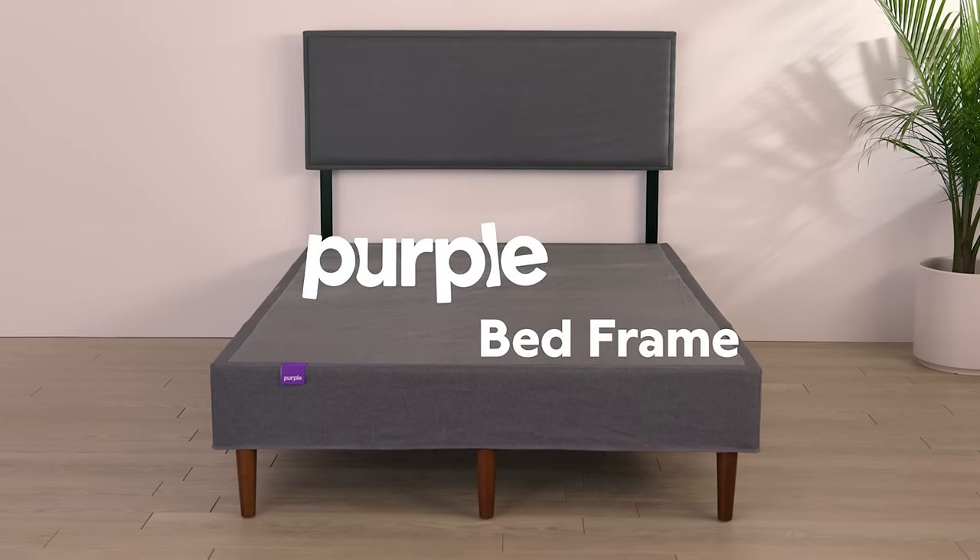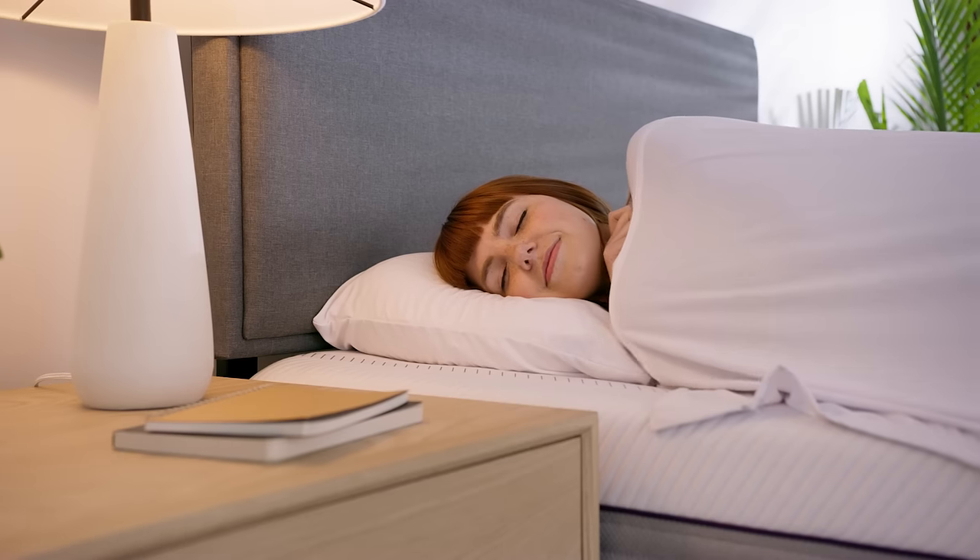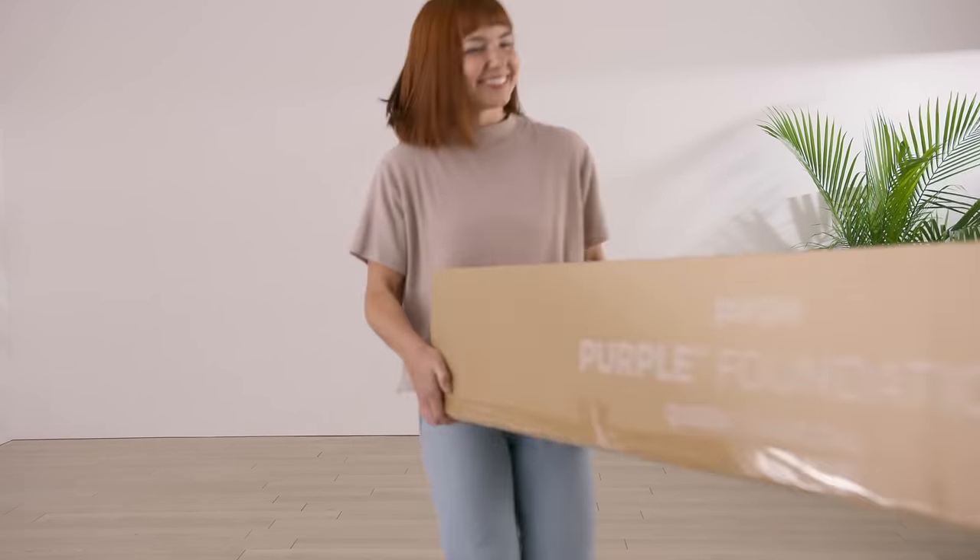Setting up your Purple bed frame is easy. Follow along and you'll be snoozing in no time. First, clear your space so you have plenty of room to set up the bed frame.